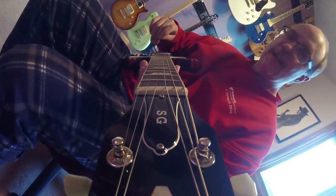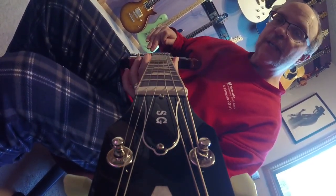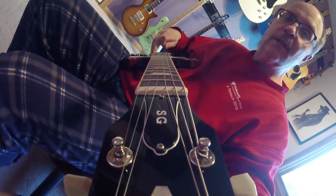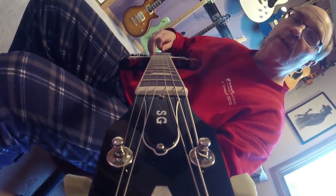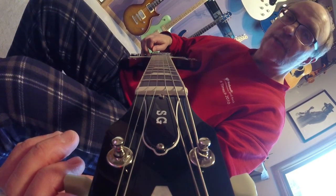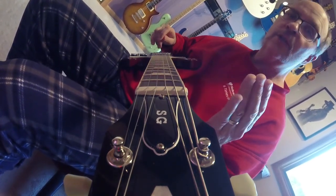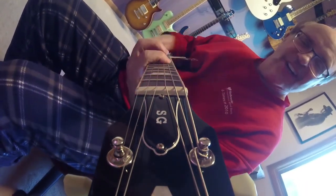Let's get to the actual process of setting the neck relief. The first thing you want to remember is to start out with a fresh set of strings. Make sure that the nut and the bridge are nice and clean, and make sure that the guitar is in tune — very important. Make sure it's in tune to the tuning standard you're going to use. If you're a metal guy, you may be tuning down to E-flat, D, or C-sharp. Whatever you want to tune to, make sure you've got the right strings and that the guitar is in tune the way you're going to normally tune it.